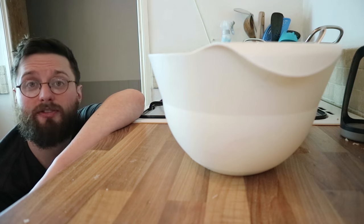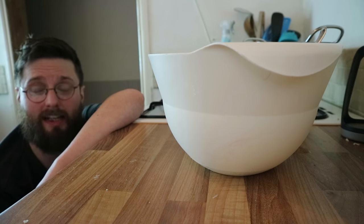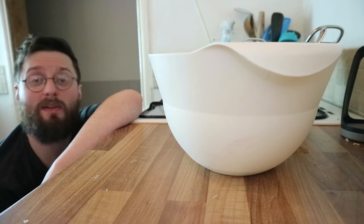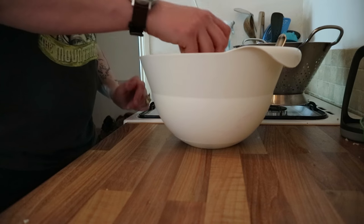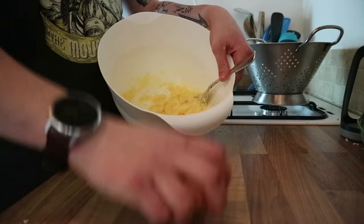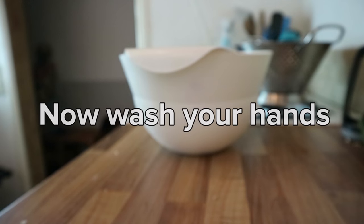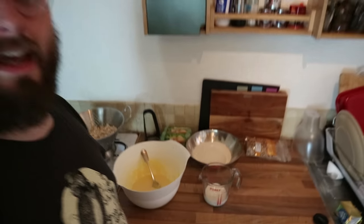Once you've done that until either your butter and sugar mix is light and fluffy, or your arm is killing you and you realise life's just too short, you can start adding your eggs in one by one and mixing well. With the eggs nicely blended in, we're going to graduate to a wooden spoon and start adding the 250 grams of flour and 120 millilitres of milk gradually — half the flour, half the milk, half the flour, half the milk — stirring all the while.